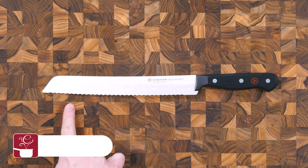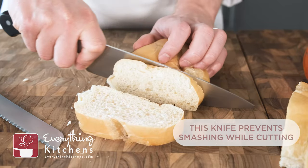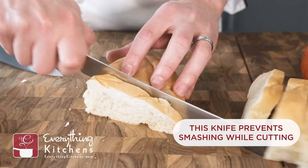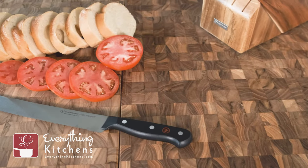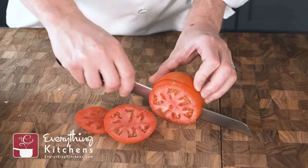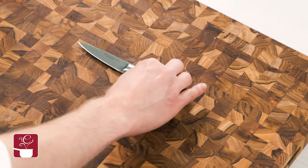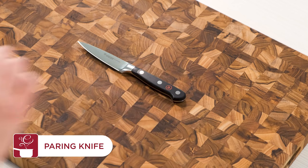Despite the name, a serrated bread knife is not just for slicing up loaves of bread. The serrated teeth of this blade are specially designed to grip food and keep it in place so that the blade can slide through cleanly without crushing or damaging it. This design makes it perfect for several unique kitchen tasks, from slicing into soft fruits and vegetables to cutting cake.